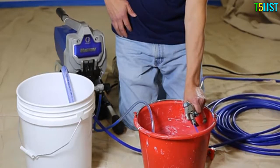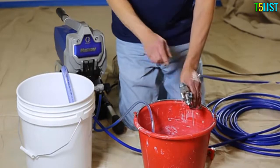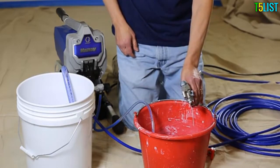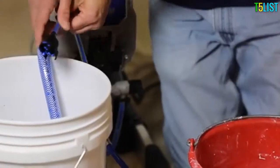Release the trigger and engage the gun trigger lock so the trigger cannot be accidentally squeezed. The sprayer hose and gun are now loaded with paint. Clip the drain tube back onto the top of the suction tube so both tubes are in the paint pail.